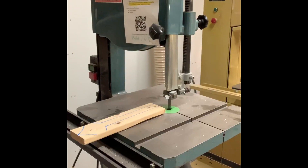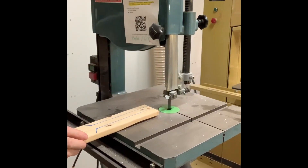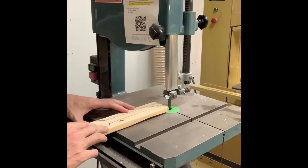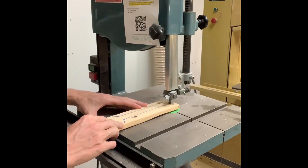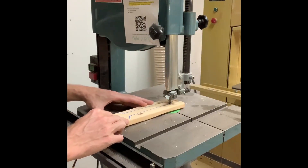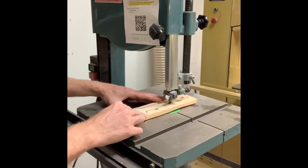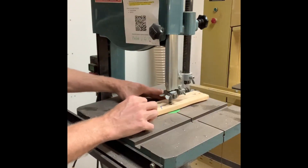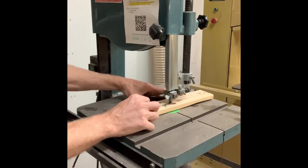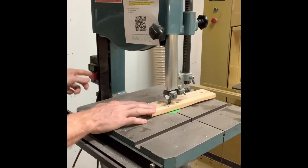Use the start button to begin cutting. Slowly move your piece along the cut line. Use the stop button to stop the blade before removing the piece, to avoid catching it on a moving blade.